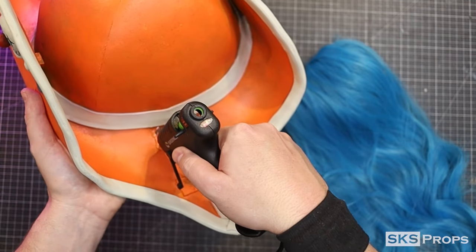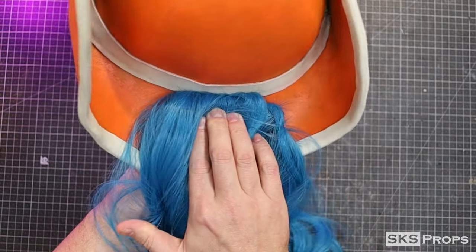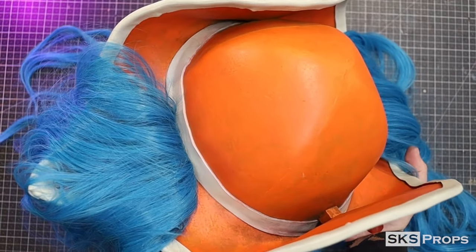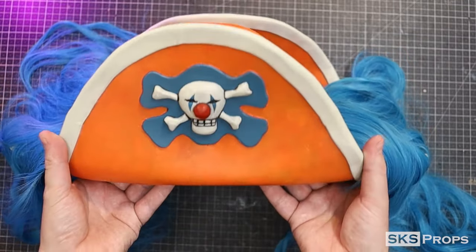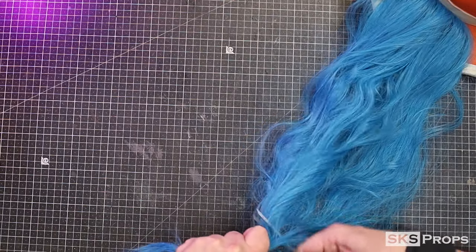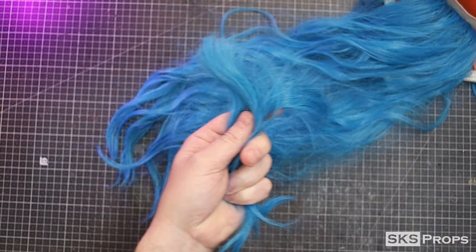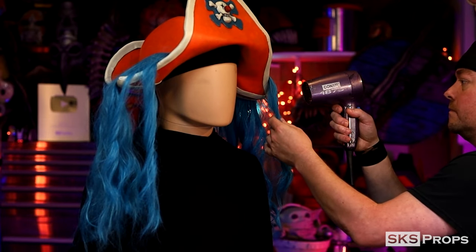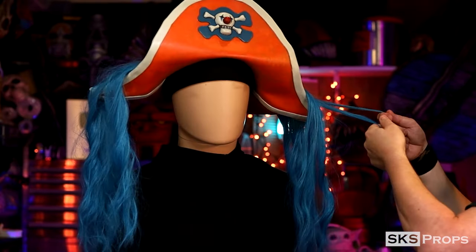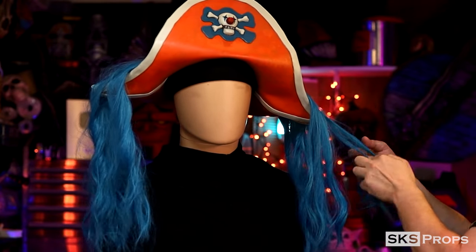With the side of the wig complete, some more high-temp hot glue can be applied to the inside of the brim. The wig can now be firmly pressed on and held into place until the glue has a chance to cool. Now the length for the hair on the sides is really dependent on whether you're watching the live action, the anime, or reading the manga — so cut it to the length that you want for your build. I was then able to style the wig hair by adding a few small braids and rolling it with some gel.